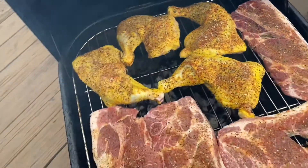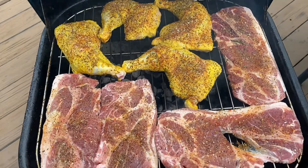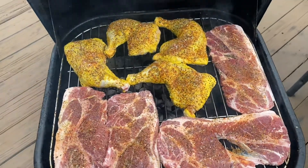So I'm gonna let this cook for a little bit, we're gonna come back and check on it and let you see how it's turning out. Back in a minute.